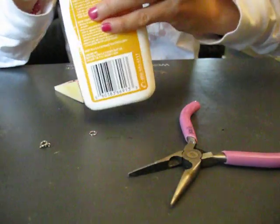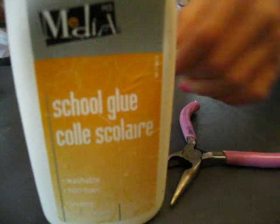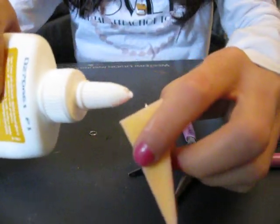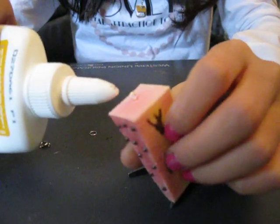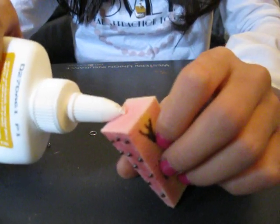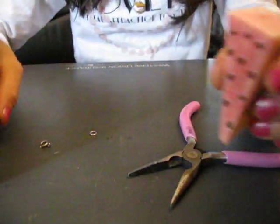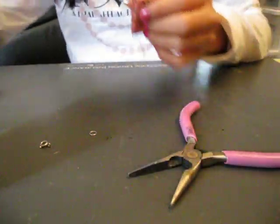And then you're going to get your glue and put it in like that. Let me get the glue out, and then get it out of here and secure it down.